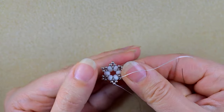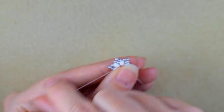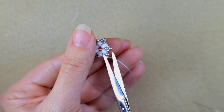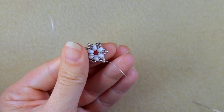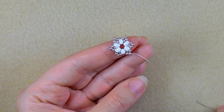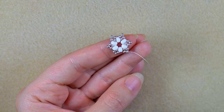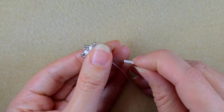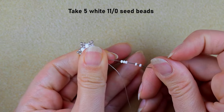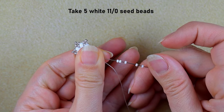I want to work in the other direction, that is why I'm turning my work. Now it's time to cut this tail thread. Always turn your work the way that's easier for you — since I'm right-handed it's easier for me to go like this. I'm taking five of those beautiful white 11/0 seed beads.